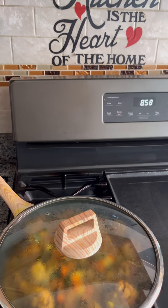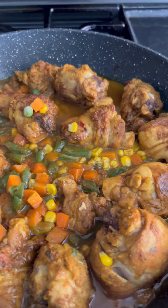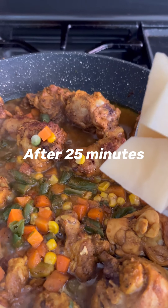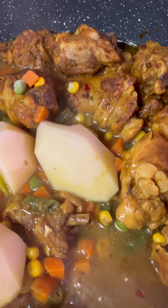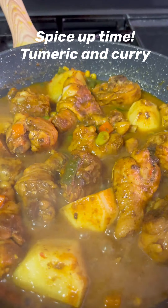Add water as needed — another half cup of water. Next, I will be adding one medium potato sliced into four medium pieces. It's that time to spice my curry chicken up now.